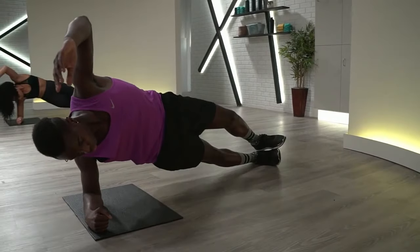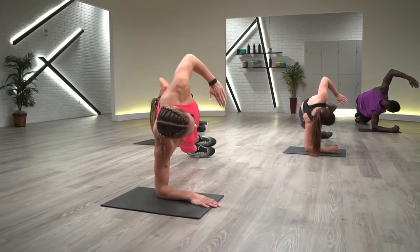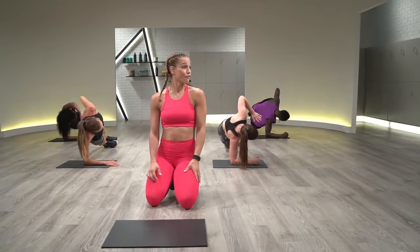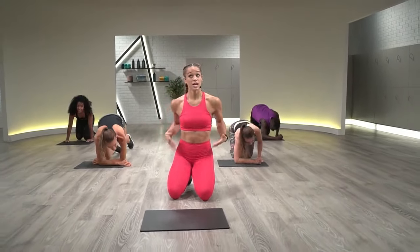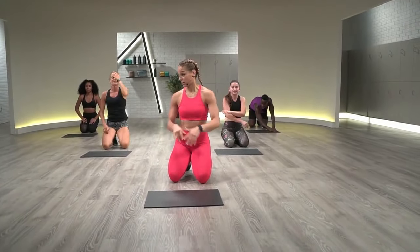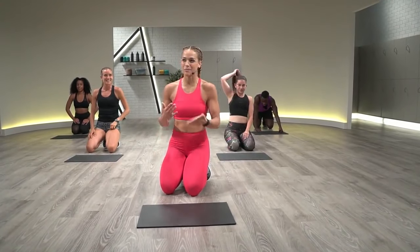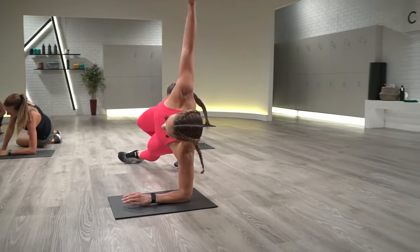Squeeze your glutes the whole time. Modification: you can hold that side plank — if the tap becomes too much, just hold that plank. 20 more seconds. There's 15 seconds between each movement, enough time to shake out the shoulders. Last 10 seconds — before you drop that bottom hip, maybe just pause and hold. Last five, four, three, two, one. Shake it out. Same thing on the other side — it's a sneaky one because you get a little cardio in, your heart rate goes up more than a regular plank.